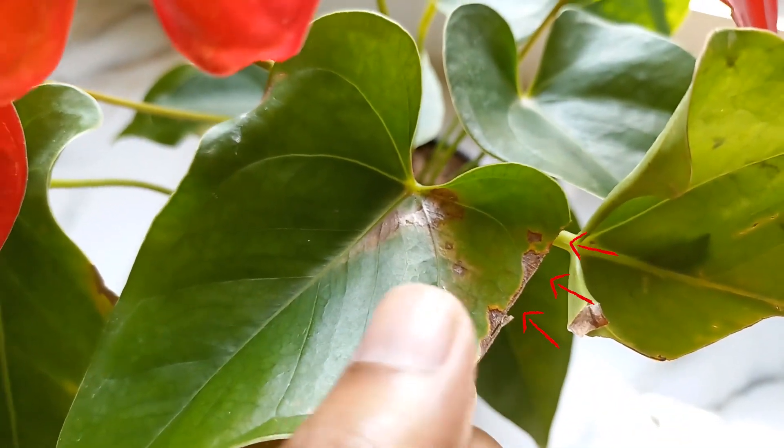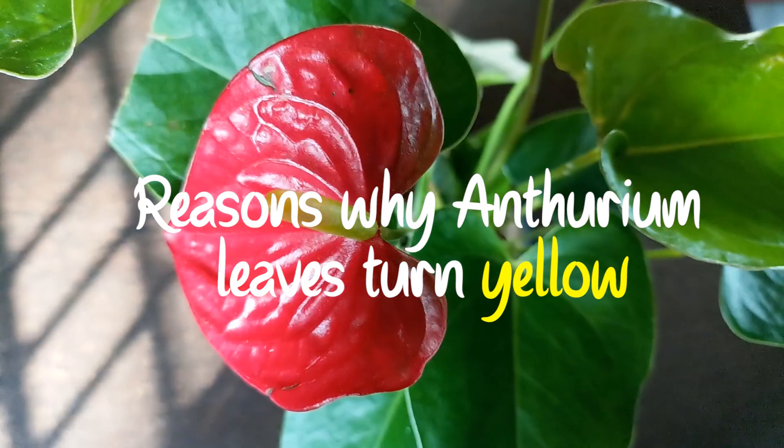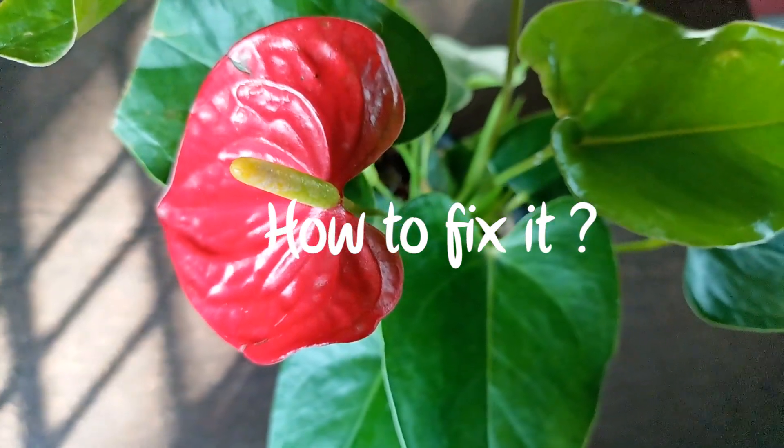When the leaves of your anthurium start turning yellow, it's usually a sign of some underlying issue that needs attention. Here are several common reasons why anthurium leaves may turn yellow and what you can do to fix them.